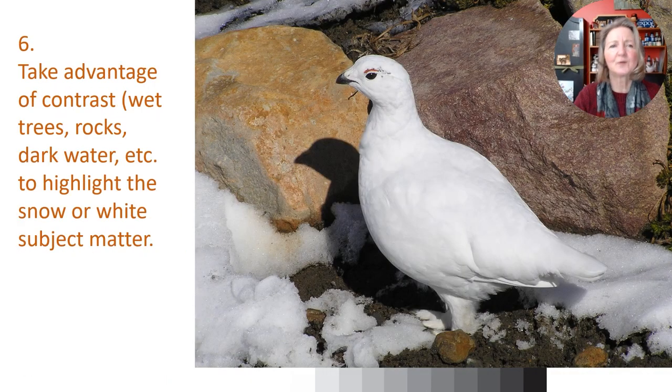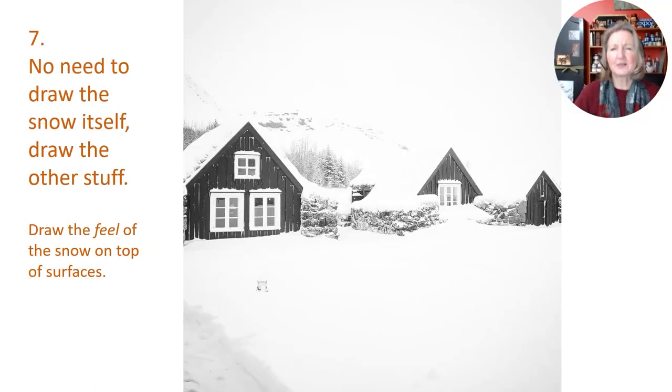Much easier to draw is a situation where you can take advantage of contrast — have dark against the snow or dark against your white subject matter. Drawing a dark stream with white snow around it, drawing a white ptarmigan with rocks behind it — you get to do a little shading here and there, but most of the work of defining the form is done by the dark objects around it, by the shadow cast over that rock. That makes your life a lot easier.